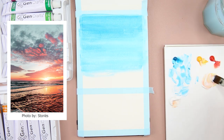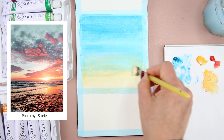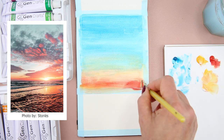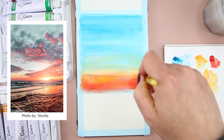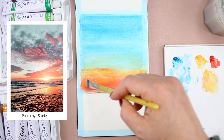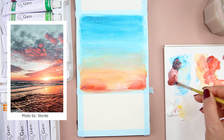Next, I mix yellow and white together and blend it into the blue. Then I add in some red and blend it with the yellow and white. You can see here I'm painting on top of the tape in the middle, so that when I remove the tape later, I will have a straight and clean edge.